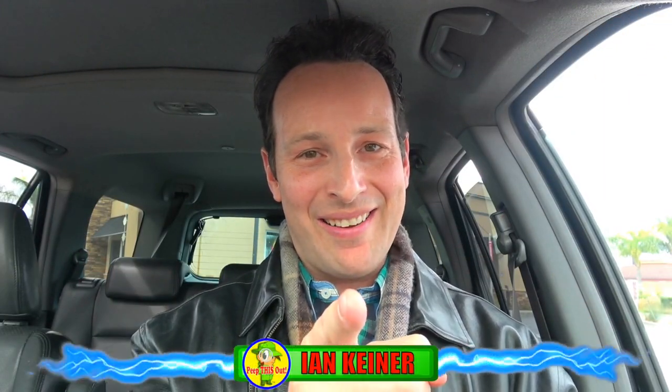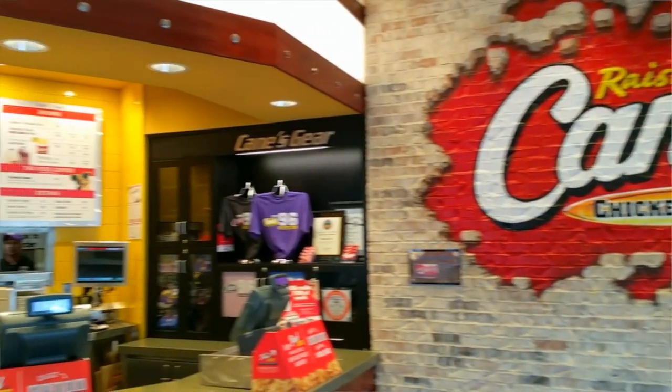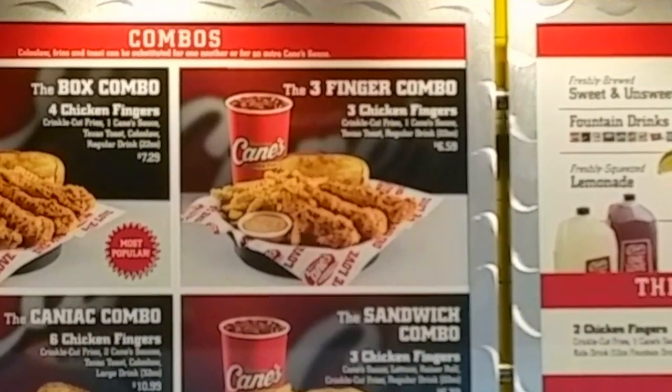YouTube and social media, peep this out guys, it's Ian K back again with another one for you here in Costa Mesa, California, to take a look at Raising Cane's Chicken Fingers, a very popular chicken spot that's finally making its way into Southern California that I've always wanted to try, and now I finally can.